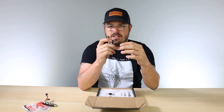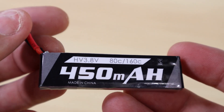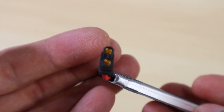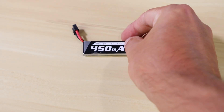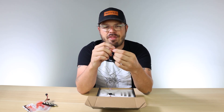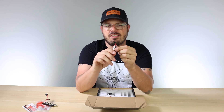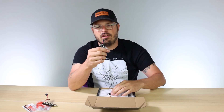Speaking of the battery, we include one 1S 450mAh battery, and we decided to go with the XT30 connector. This little quad pulls so much power that we wanted to be able to pull enough amps out of the battery, so we went ahead and put that connector on this quad. We know a lot of people in the community wanted XT30, so we went ahead and put it on the NanoHawk X.